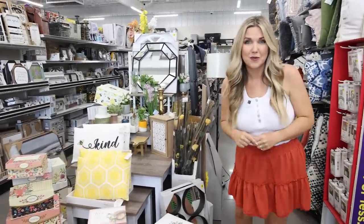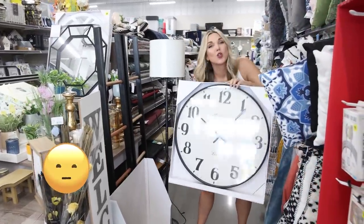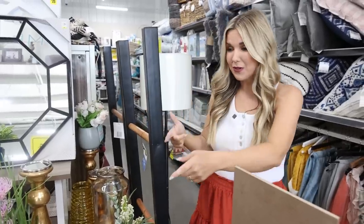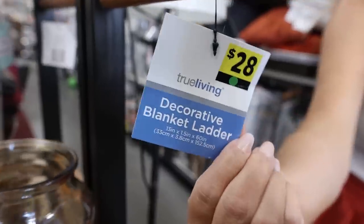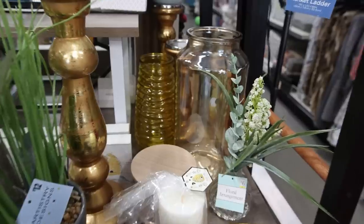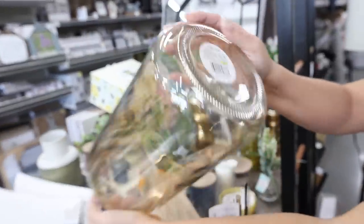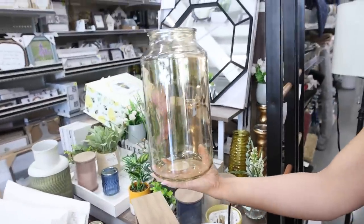Let me show you some of my favorites. Check out this clock — it's $28 and it's huge. I'm also tripping over these blanket ladders for just $28. These jars are so pretty, I love the tint on them, and they're priced at $12. Look how big those are!